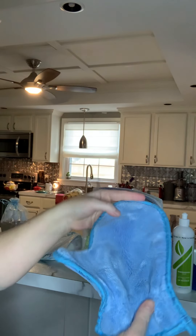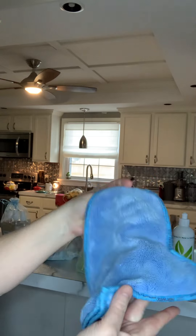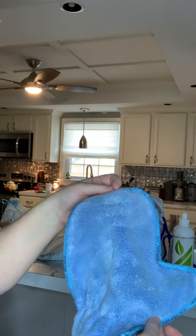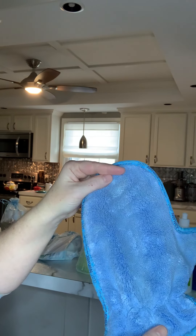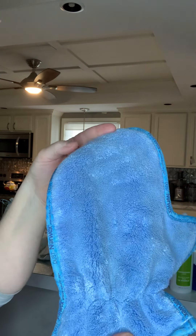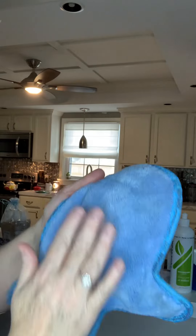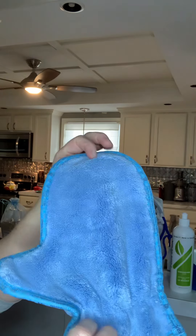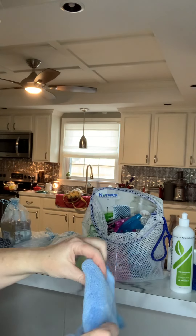This is your dusting mitt. Rub it together to get some static electricity going — you can use both sides, either hand. Dust all your furniture, woodwork, blinds, whatever you want. When you're finished with the other dusting, you can get it damp if something is stuck on, or get it damp to clean your window screens — it will get really black when you do that.